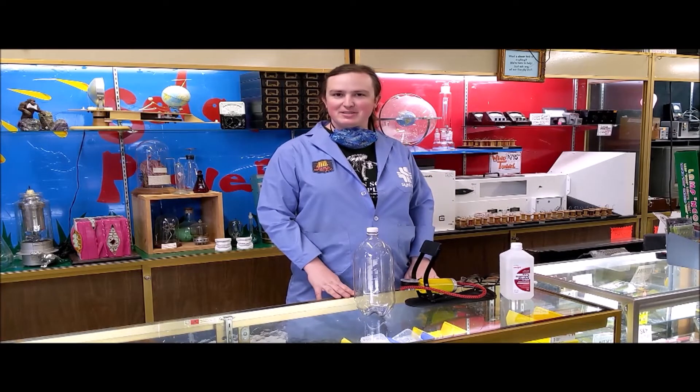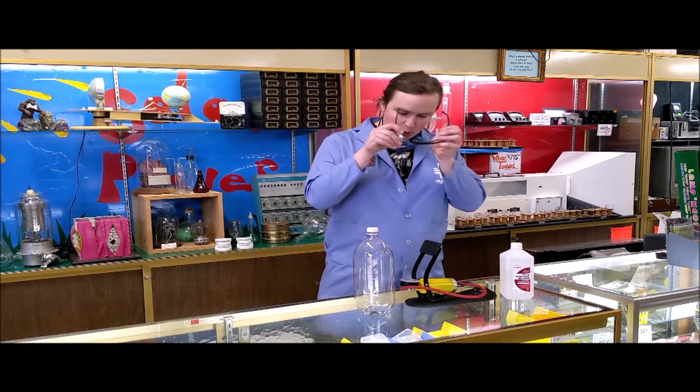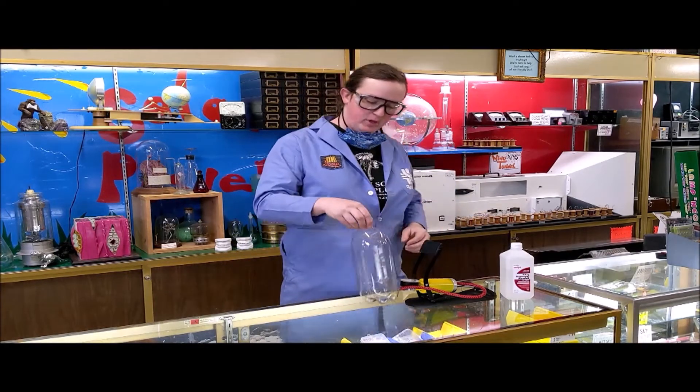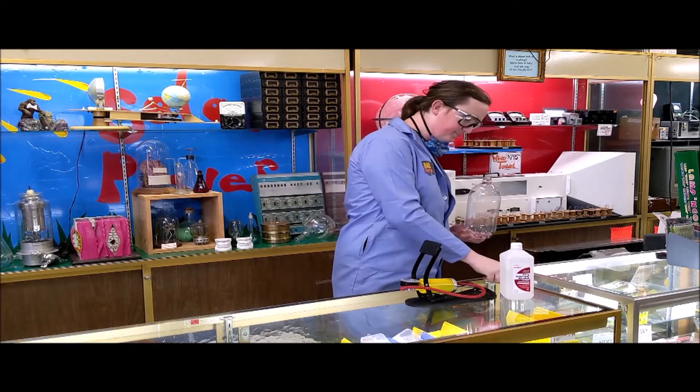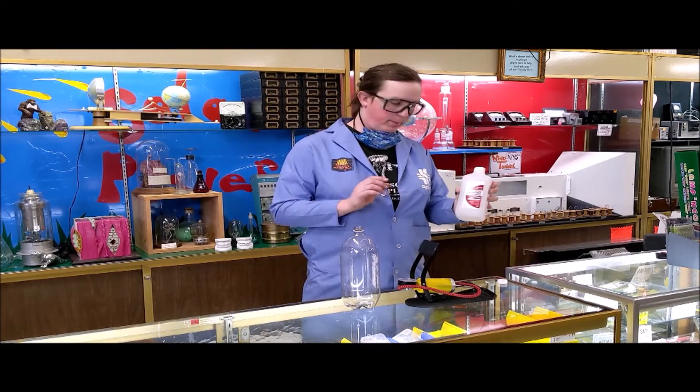Hi everyone, it's Lamp here over at American Science and Surplus. We know some of you are missing our science demos, so we thought we'd show you one today. The one we're doing today is called Cloud in a Bottle, and all you need for it is a two-liter soda bottle, a small bicycle pump, and some rubbing alcohol.